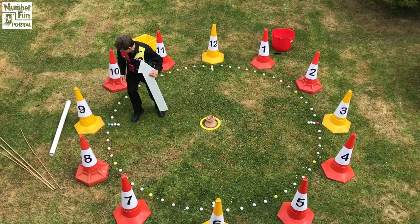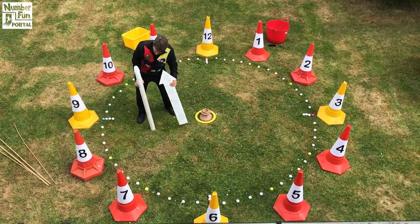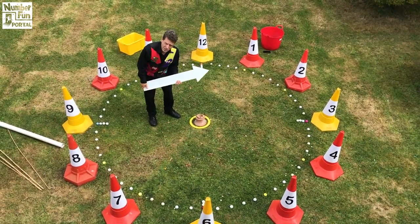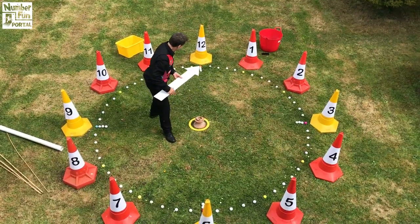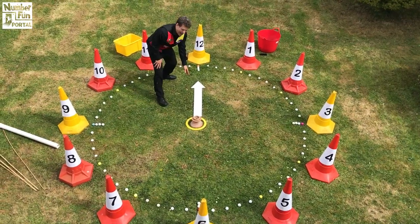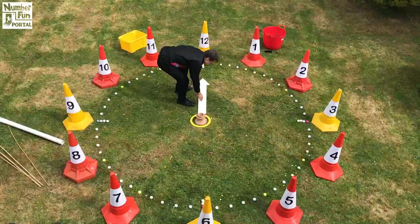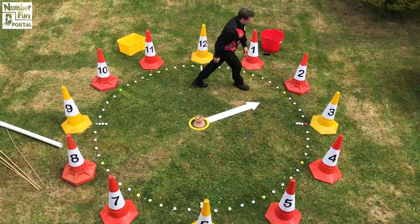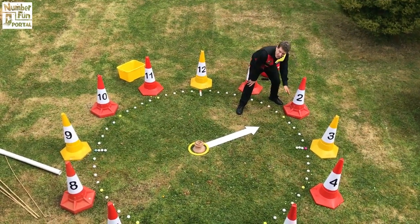The hour hand tends to be the shortest of the hands. This is going to be our minute hand. With the hour hand it points to what time it is. It helps us to understand. So when it's pointing exactly at twelve — the hour hand — it means it's twelve o'clock. If it's pointing exactly to the two, looking at the cones not the golf balls, it's exactly two o'clock.